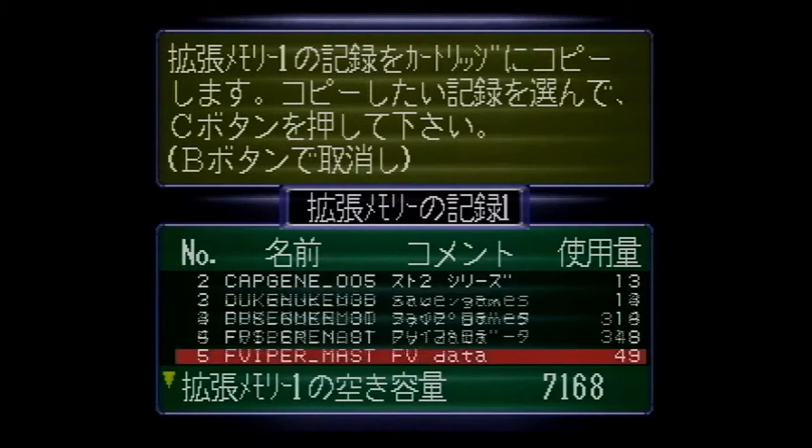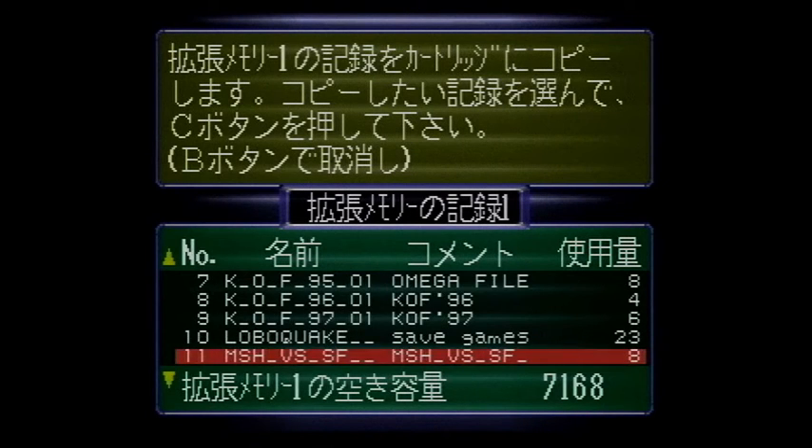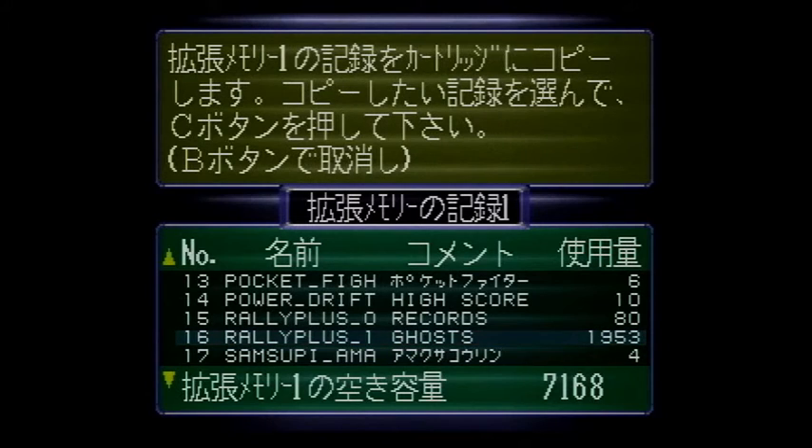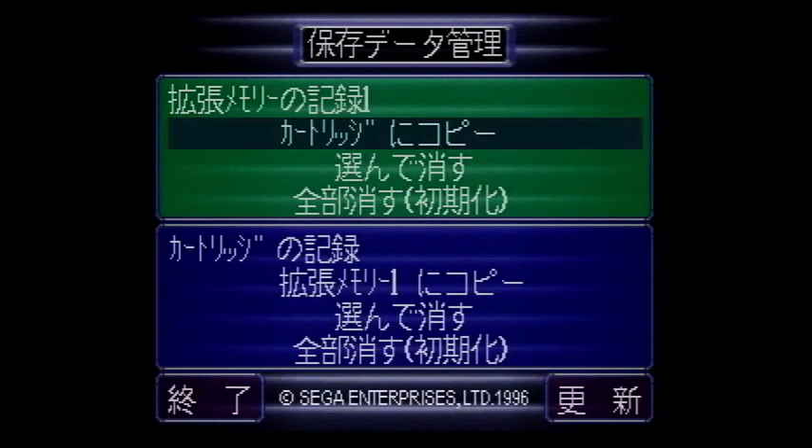Now you may be thinking, why the heck do I need a Sega Saturn floppy disk drive? Especially considering the backup memory cartridge can hold a crazy amount of saves. For one thing, it's a lot more secure than a cartridge which can easily get corrupted. Another reason is Sega Rally, whose Ghost Replay save takes a whopping 1,953 blocks of memory — it's not possible to transfer that save to another cartridge because the system memory is limited to 461 blocks.